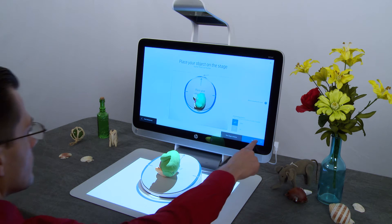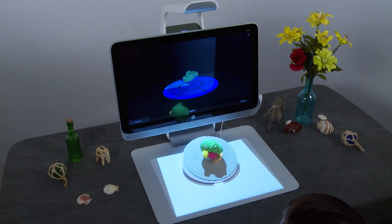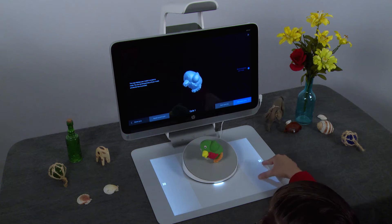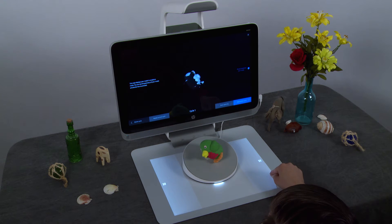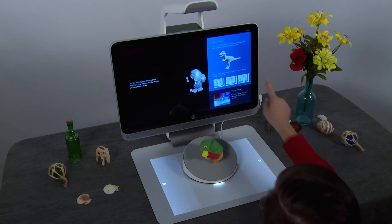Tap Start Scan. The cycle moves through several scans to capture every angle of your object. When all the scans are complete, a preview of the object is shown on the screen. The actual color of the model will not show on the preview until capturing is complete.